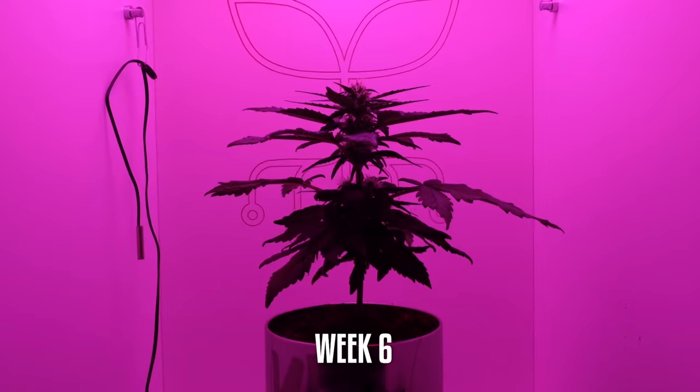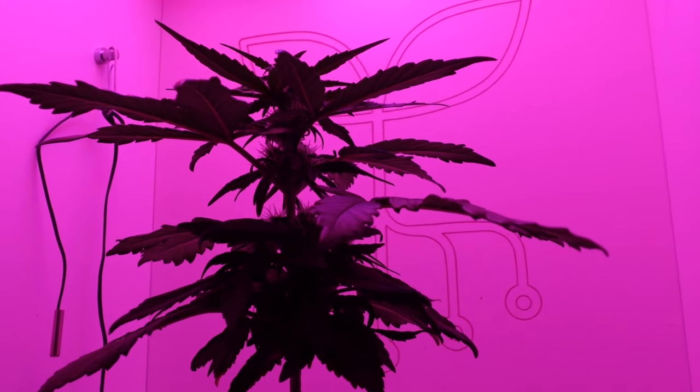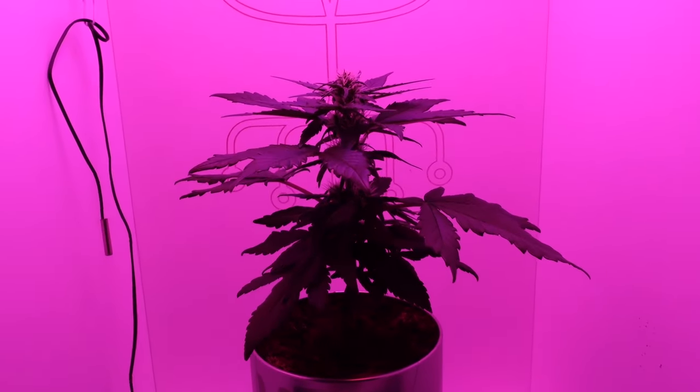Week 6: Preflowering. Signs of pre-flowering appear as the plant transitions into its reproductive phase within the mini grow box. We continue to provide optimal conditions.